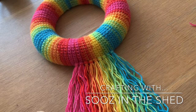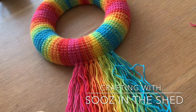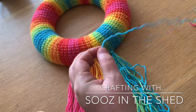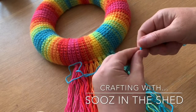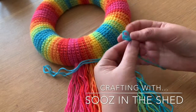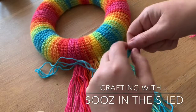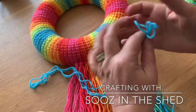So get some yarn, have a rough measure of what kind of length you want them to be. For these ones I'm cutting five lengths: one, two, three, four and five.